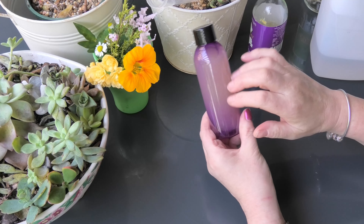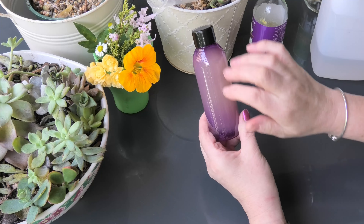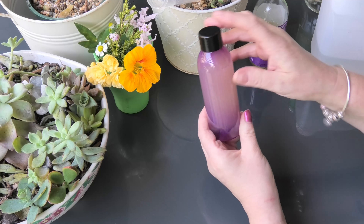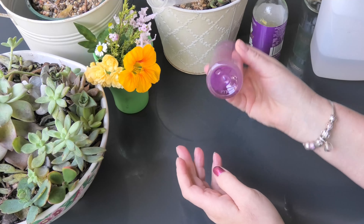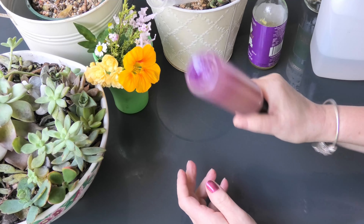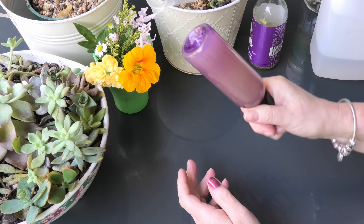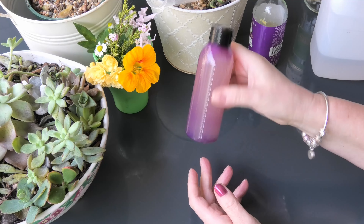So here we have our skin vitamin lotion. We can use it to treat skin pigmentation and freckles. Give it a shake gently before use — shake vigorously to start with to mix it all in, and then before each use give it a nice shake.